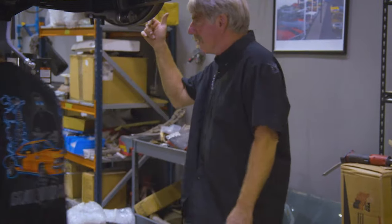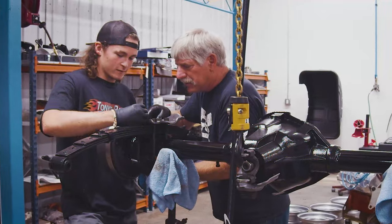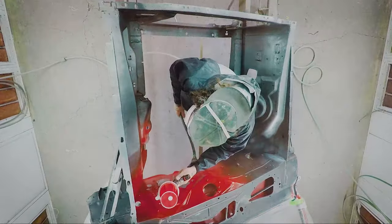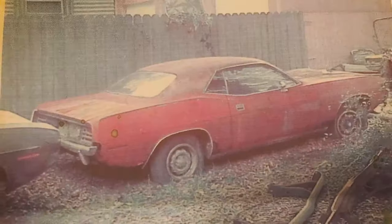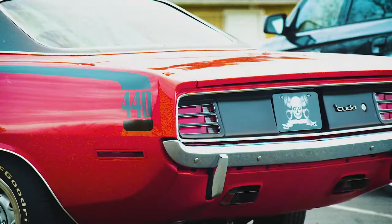This week we go through every phase of this 1970 Barracuda build as it transforms from a 318 four-speed to a 440 six-barrel Cuda.